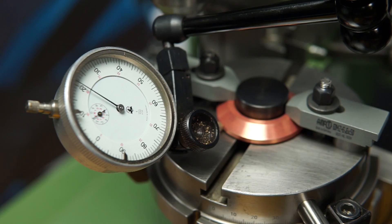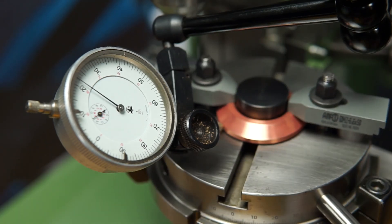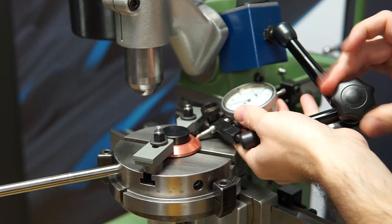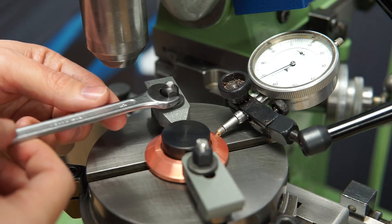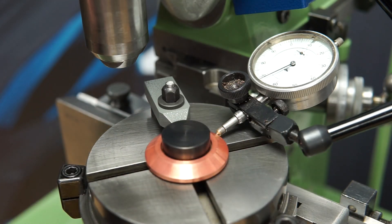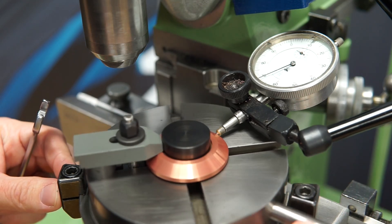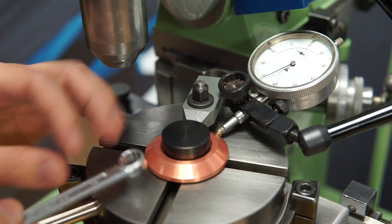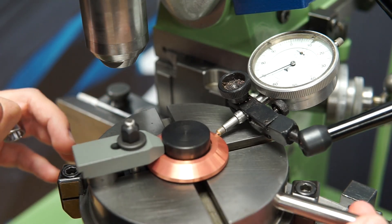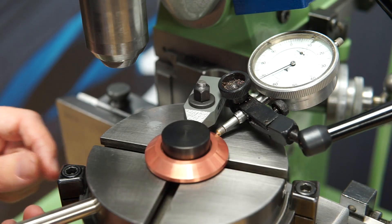Now I can turn it and see if the dial indicator moves — maybe five microns. Let me try tightening this a bit and loosening this, maybe remove it and see if I can center it better. Since it does move about a hundredth of a millimeter when I'm putting pressure on the handle, it is difficult to center it more precisely than that. So I think I will just have to leave it in this position.